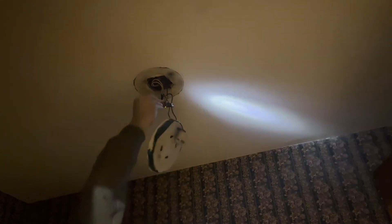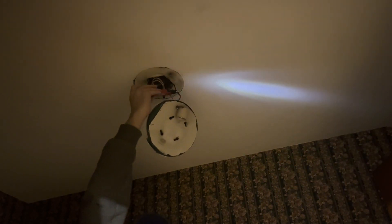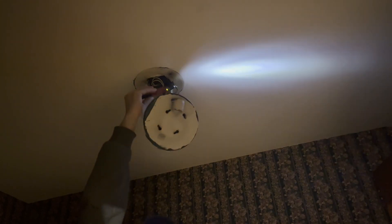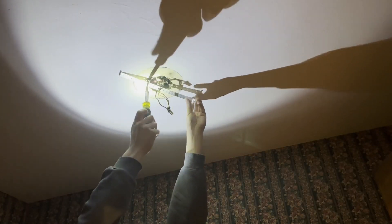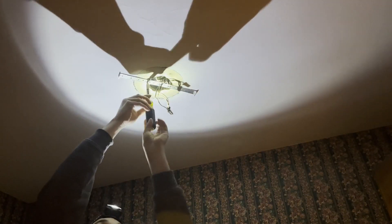We're going to want to check for power first. The bracket that came with the unit gets put up next. Then let's make the wire connections.